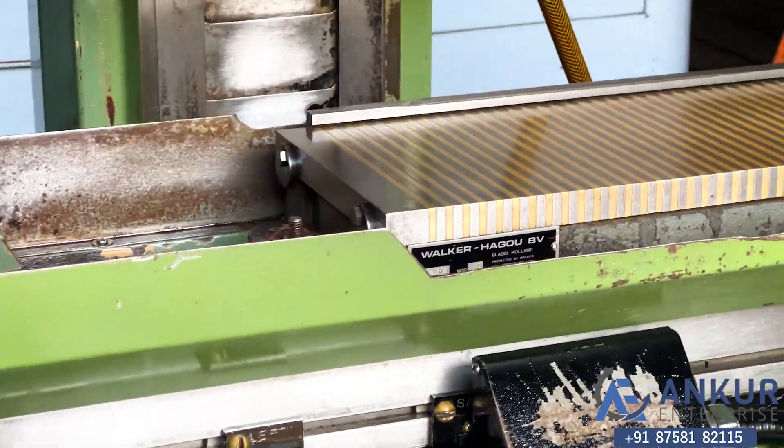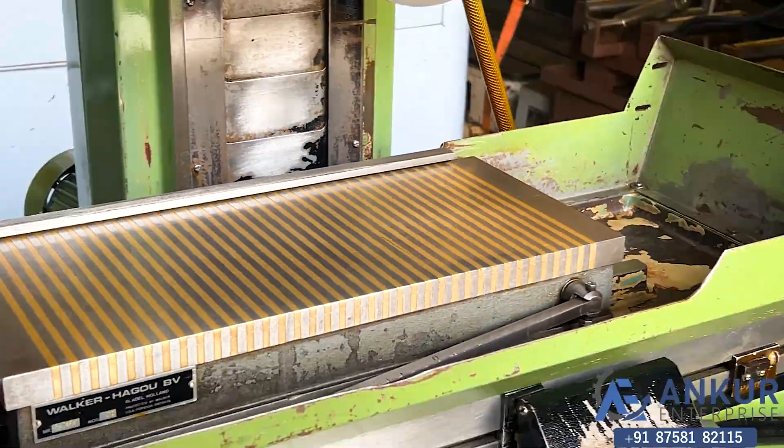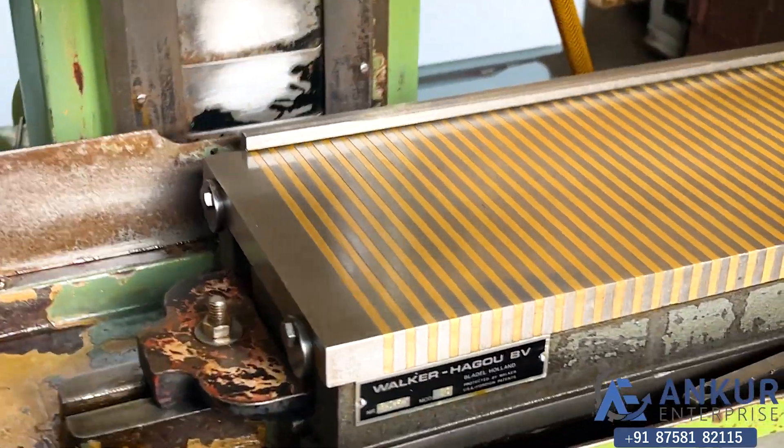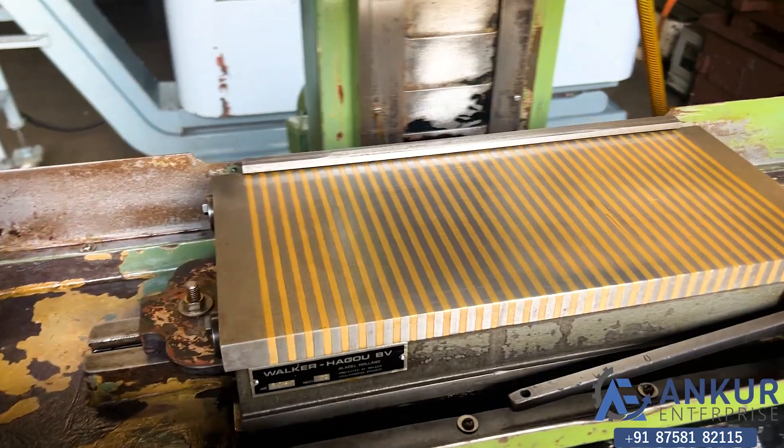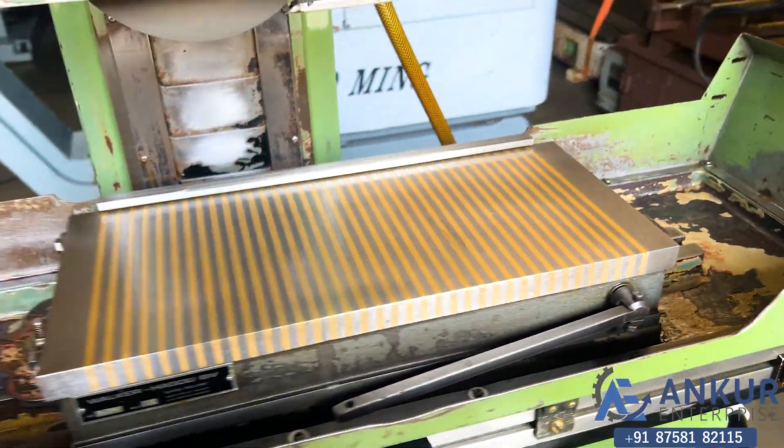The magnet size of the machine is 450 x 200 mm. You can see the condition of the magnet, and the working size of the machine is also the same.